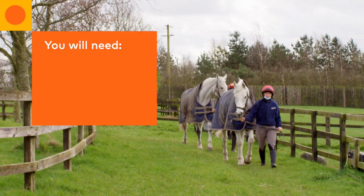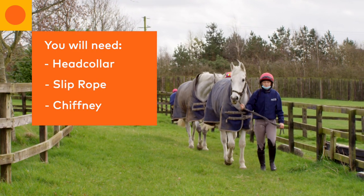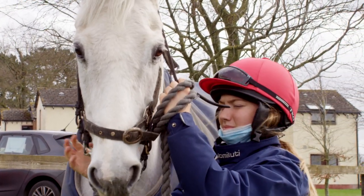To turn out a horse into a paddock, the equipment you will need is a head collar, slip rope, and chiffney. A chiffney is used for extra control of a horse who tends to be excited or fresh.